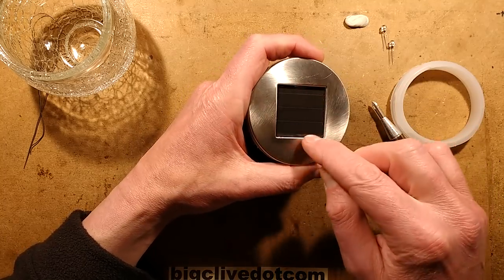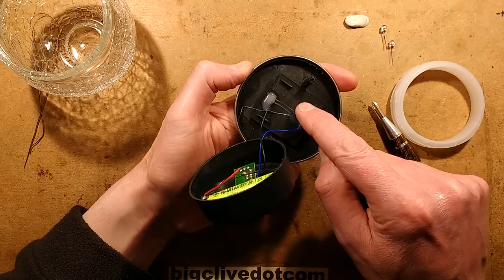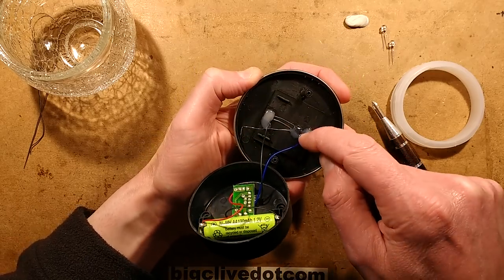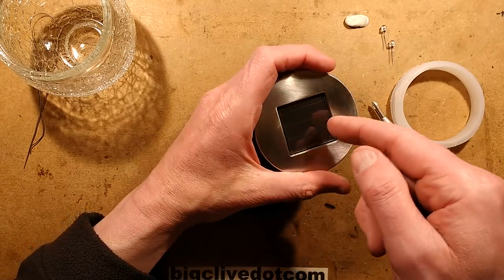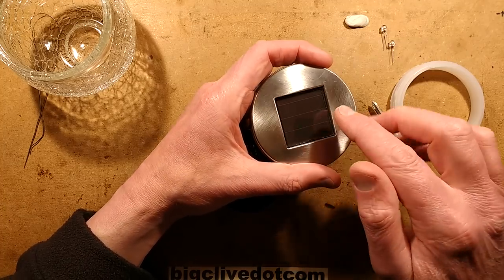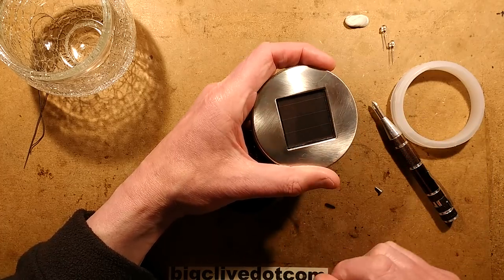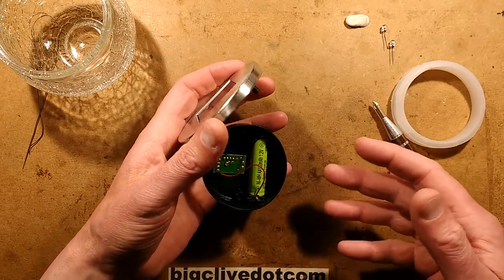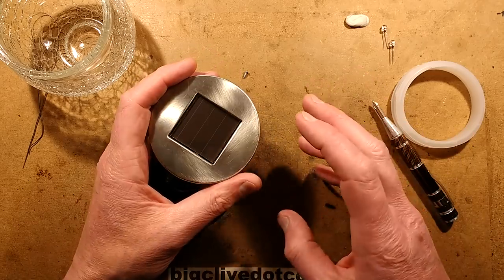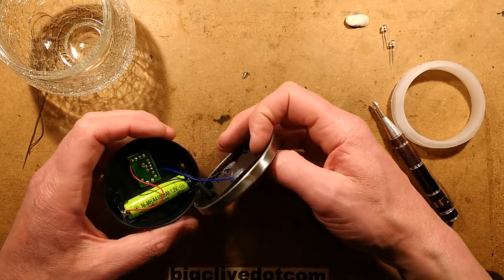I'd also like to cover the top of this to stop water going down into that, because this little dish the solar panel sits in is sealed — there's no place for the water to get out. When water gets down the side, it will tend to cause accelerated DC electrolytic corrosion. So I'm going to put a bit of ultraviolet proof tape over the top of that. The UV proof tape has lasted okay, but it has perforated in bits on some of the older lights, so that's worth checking out.